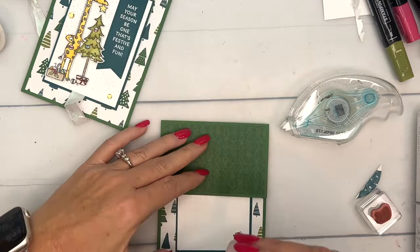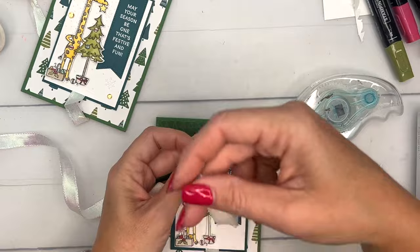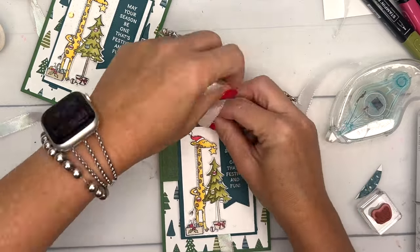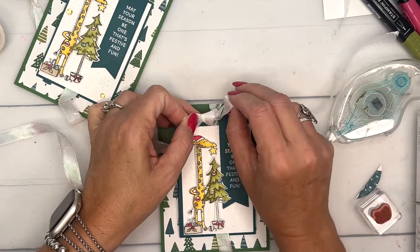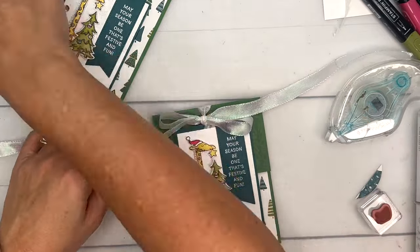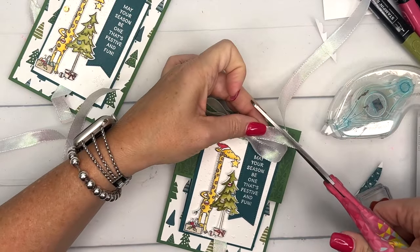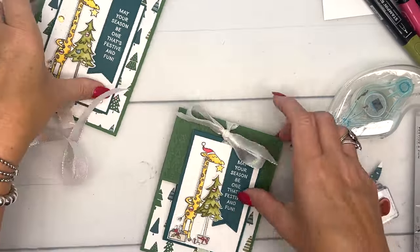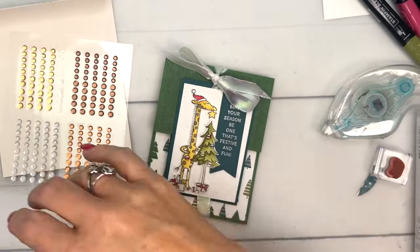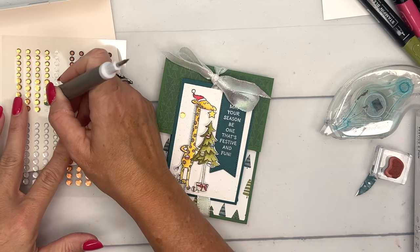Now I'll place the front piece right in the middle. It opens up like that and goes up like that, and then we're going to wrap the ribbon around the back and tie it. Last but not least, we're going to add a few sequins — let's snip these off and grab those sequins and add a few around our little guy to give him some fun decorations.